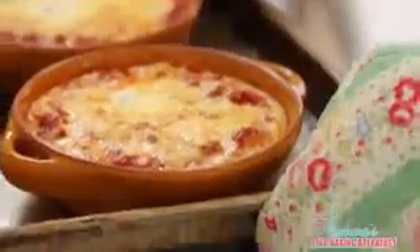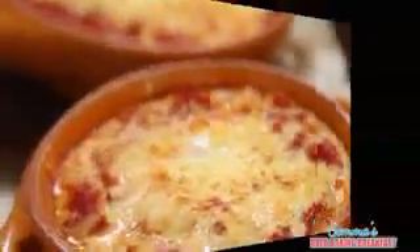Our timer's gone off so let's check on our eggs. They're bubbling and brown and they smell gorgeous — I can't wait to try these, they look fantastic. I like to serve mine with some freshly chopped basil on top; it just brings a nice element of freshness. And of course a little bit of toast to dip into your egg.